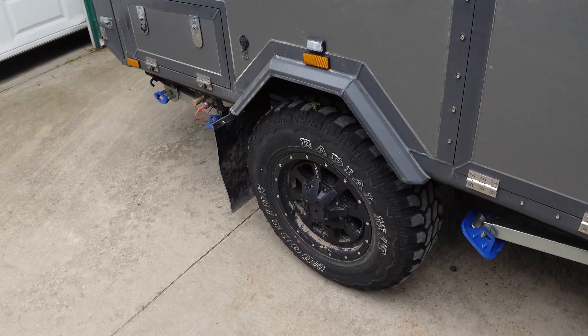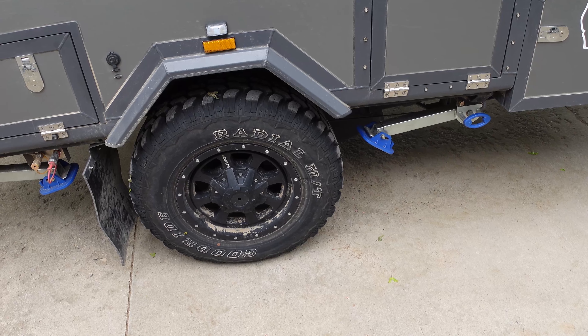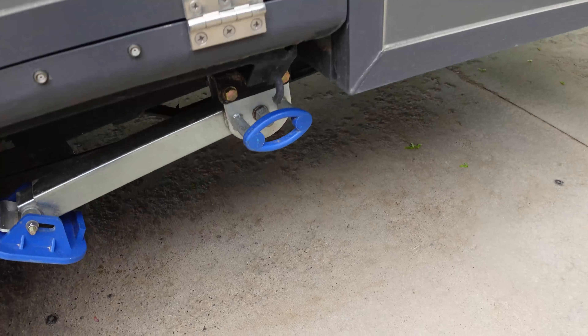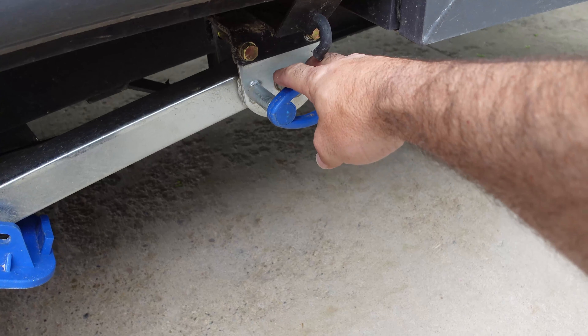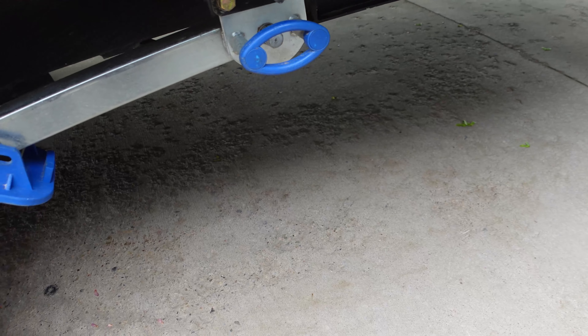Tires held up well — I mean, they're Chinese tires, they are what they are. The jack stands — I wouldn't call them chintzy. They were pretty rugged as far as jack stands go. You pull this out, it drops down, there's a bolt in the middle you go up and down with. Those were fine; I didn't have a problem with those at all.